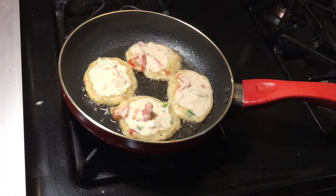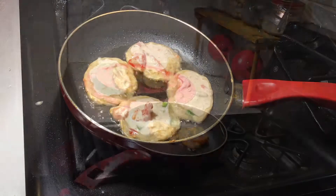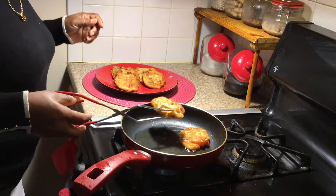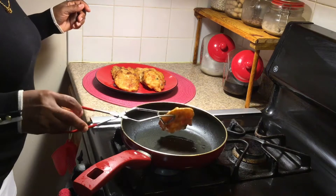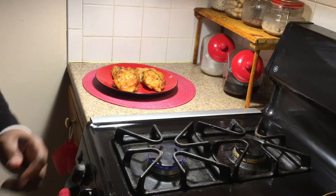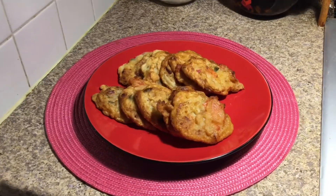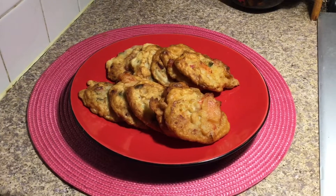That's how beautiful and colorful they look. You are going to enjoy this — you should try this one. This is absolutely wonderful. And this is what they look like: all fried, but nice and crispy. Our finished product.